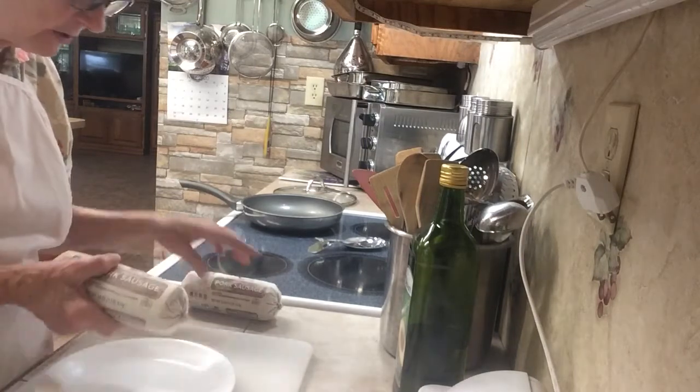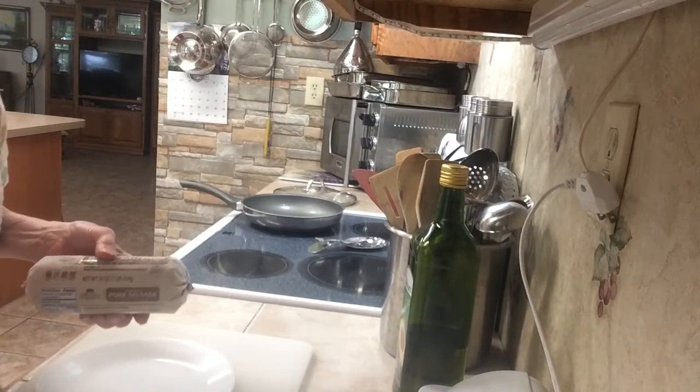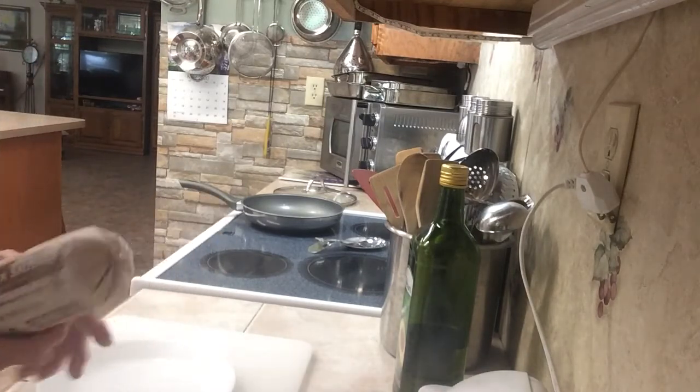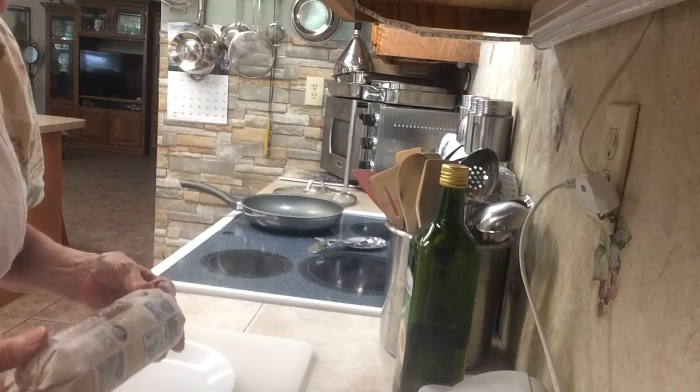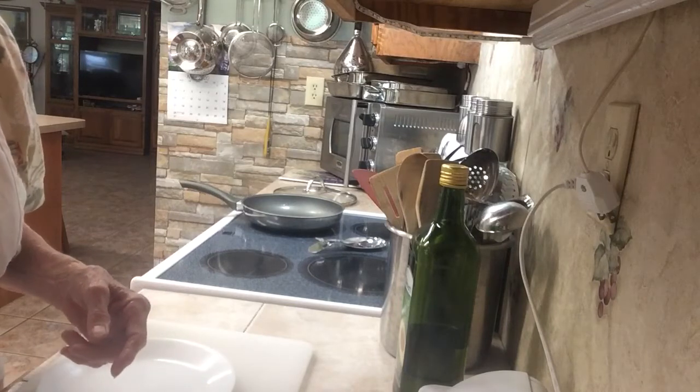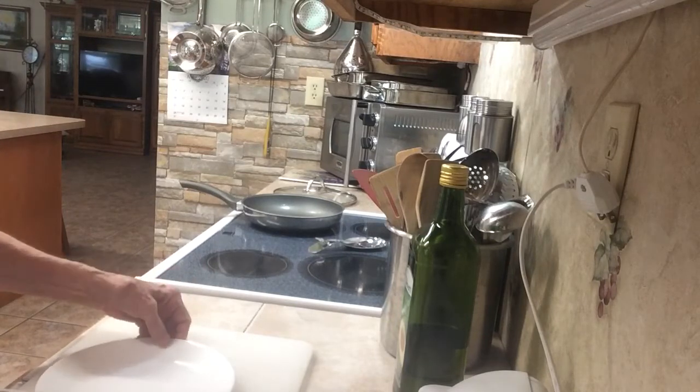When I buy sausage, I usually buy several rolls and I put them in the freezer. This is frozen right here. I put it in the freezer because if I don't, I sometimes let it get bad in the refrigerator. So I freeze it, and I'll show you how I cook it.